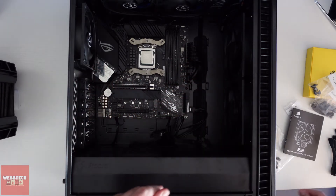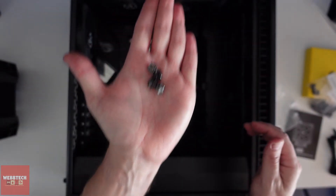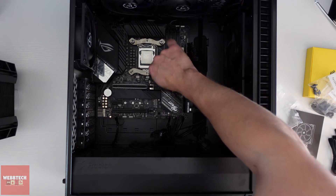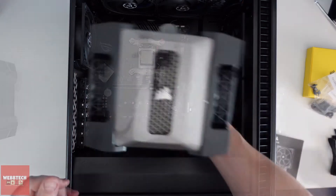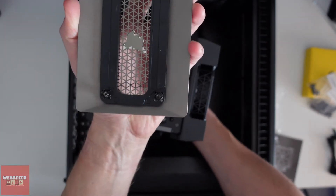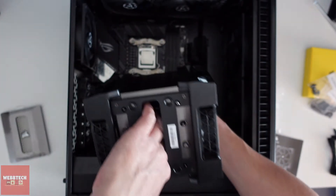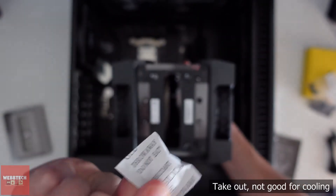Okay guys, you may have to push those down a little bit — they don't go in as easily as you'd like. Now we're going to put these screws on top. And then we need to remove this cover — you just lift it up and it's held in place by four little plastic clips. So be sure to take that out, as that's not good for cooling.